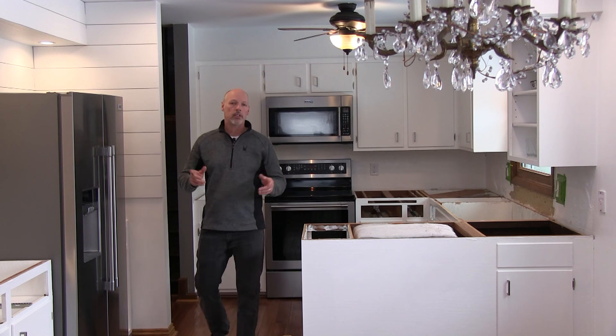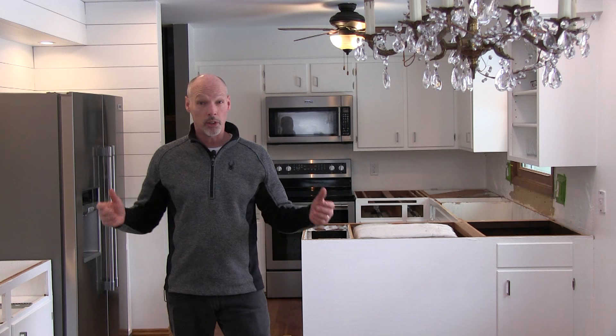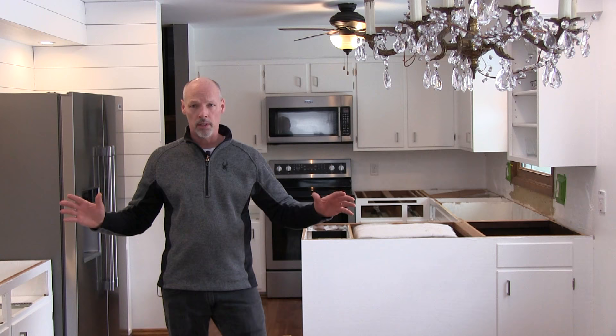Hi YouTube friends, this is Brad. Today in this video I just want to share with you some of the things that I've learned along the way on our search for granite countertops. Today is the installation of our countertops and I'm really excited to share some of that with you. Let's get started.